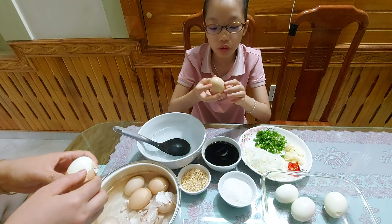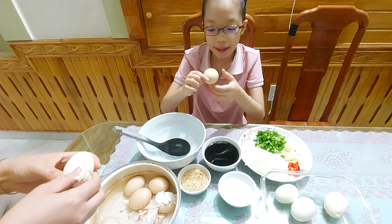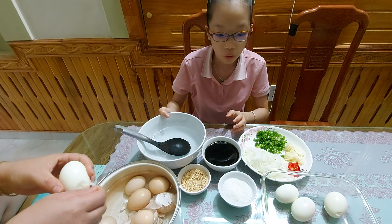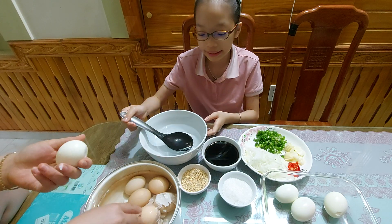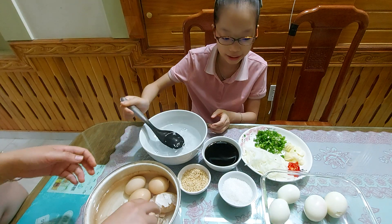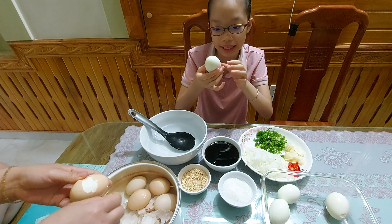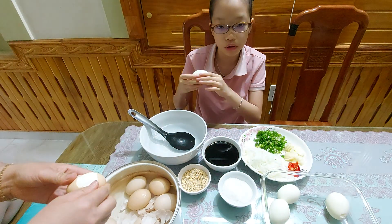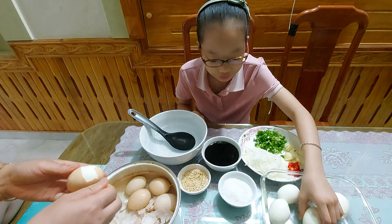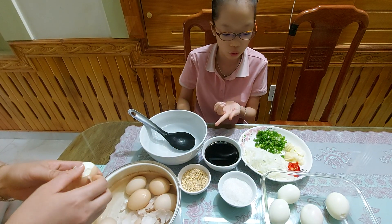First, you will need some eggs that are already boiled, like this — my mom already boiled these eggs. We also need some water, which we have prepared already. Make sure to peel all the skin off the eggs. And we need some soy sauce, like Maggie soy sauce.